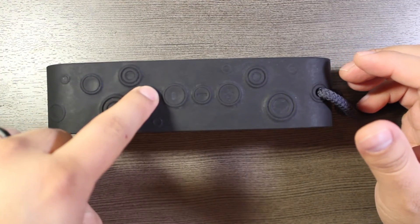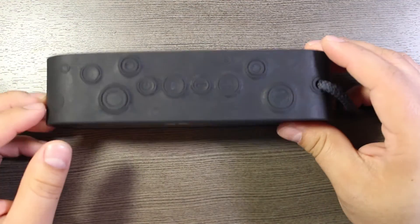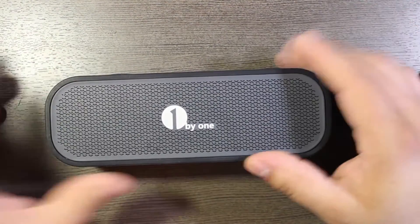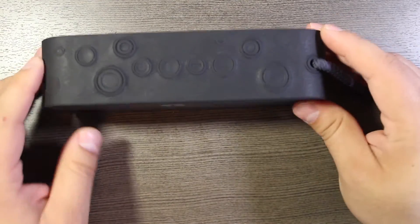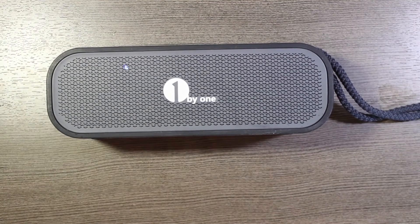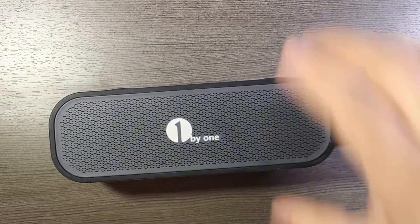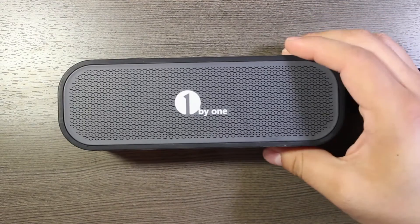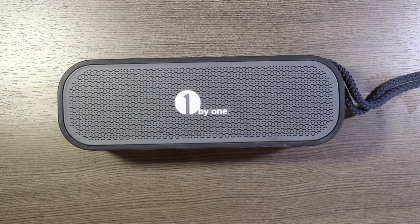I'll go ahead and power it on — and there you go. It paired quickly to my phone and it still works. There's still water in it — hilarious! After a few weeks I would definitely recommend this if you're looking for something to take outdoors and weather the elements a little bit. It's fairly reasonably priced too. I'll put links to it in the description down below and you can pick this up off of Amazon.